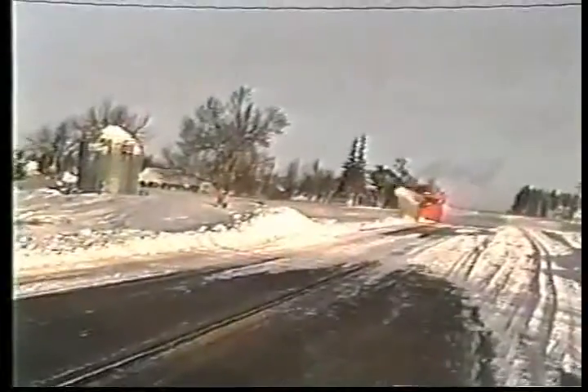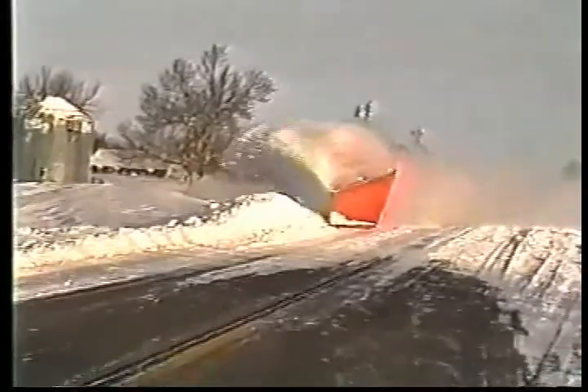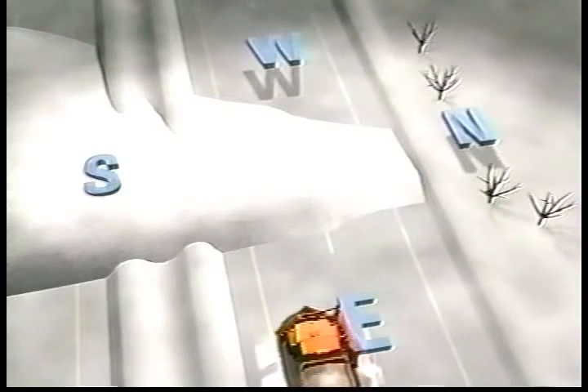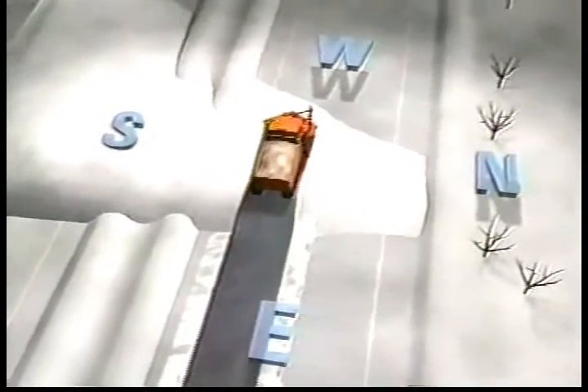When you come upon a drift, set the v-plow down on its shoes and then evaluate what will be the best way to open the road. The best plan is to try to split the drift so that you end up moving most of the snow to the side of the road where the drift is the shallowest. For example, let's say you are traveling west and come upon a large drift that is formed on the south shoulder and extends across the road to the other side. With this drift, you would probably want to make your first pass with a v-plow at the south edge of the road, planning to move most of the snow to the north side of the road away from the deep part of the drift.